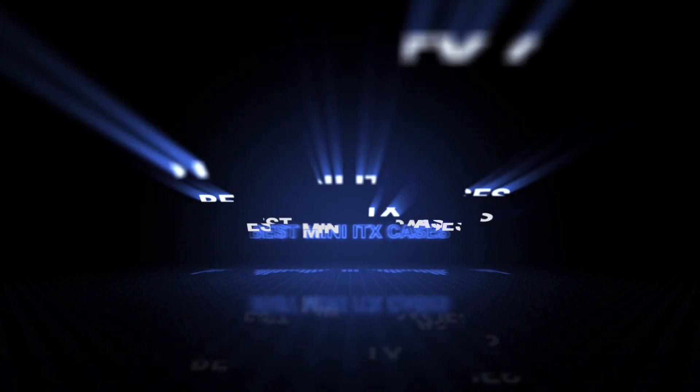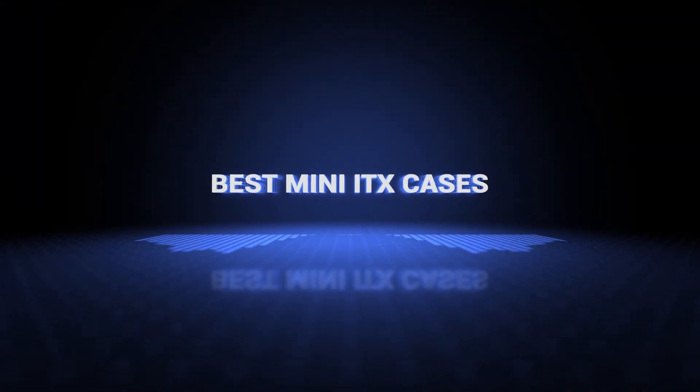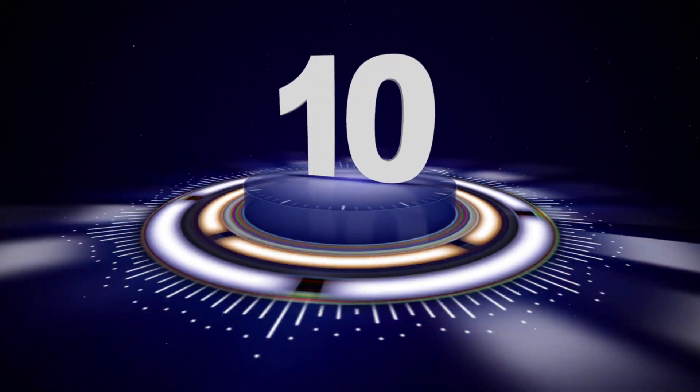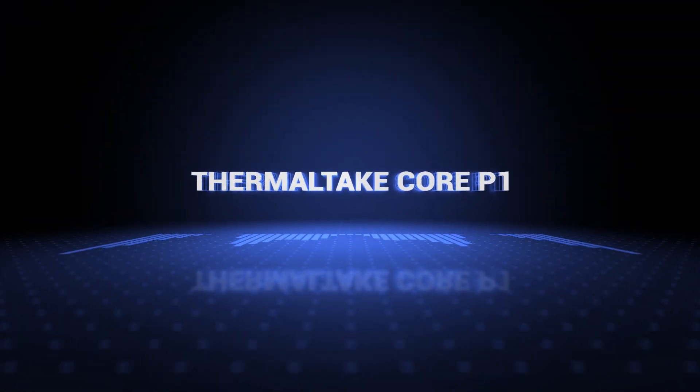Okay, so without further ado, this is our pick of the best mini ITX cases on the market right now. Coming at number 10, we've got the Thermaltake Core P1.